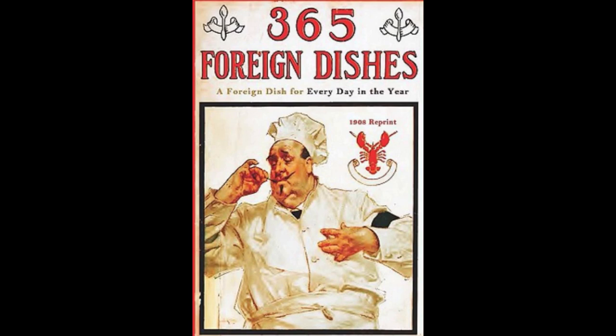25. Boulettes. Chop and mince one pound of round steak, one onion and two sprigs of parsley. Add one tablespoonful of lemon juice, two tablespoons of melted butter. Season highly with salt, black pepper and a pinch of cayenne. Mix with one egg and form into balls. Roll in flour and fry in deep hot lard until brown. Serve hot with tomato sauce.